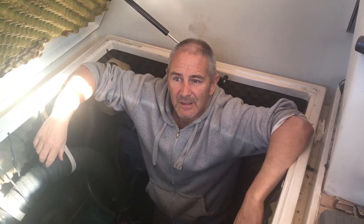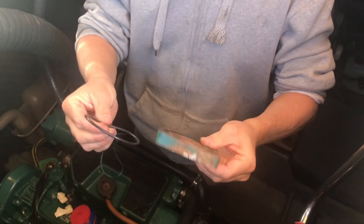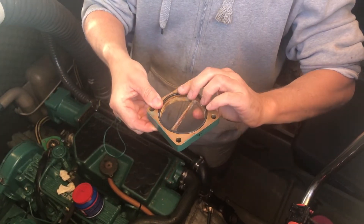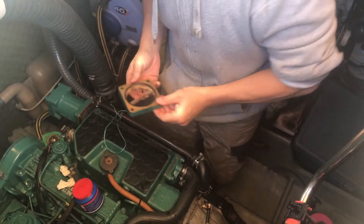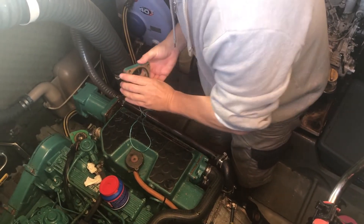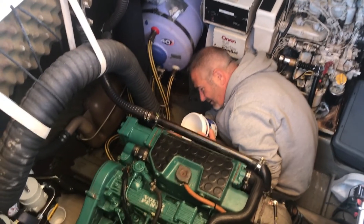I put it all back together, ran the engine, and there was a leak in the oil cooler. I thought it was the little telltale that was leaking, but as it turned out I had missed one of the seals — the seal from the spacer was missing. So it's worth counting the seals that come off compared to the seals that go on, because a little thing like that means you've got to basically undo the job and put it back together again. After that little hiccup and replacing the oil cooler with its new o-ring, the raw water side of the cooling system was done.